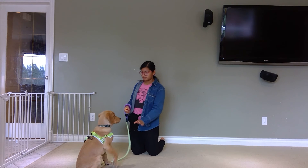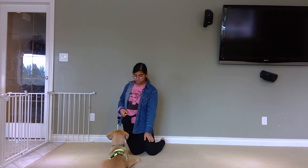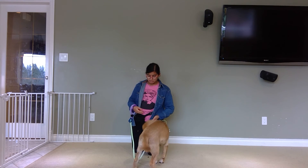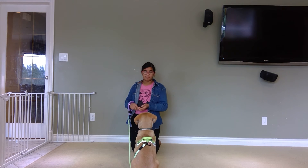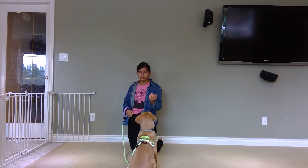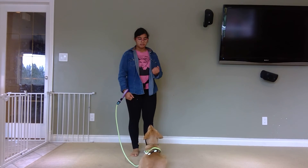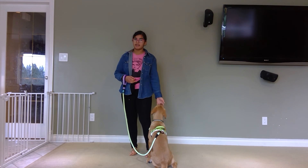We're gonna do that again. Sit, lie down — and now no treat in the hand. Stand — he does it. The trick here is that he thinks there's still a treat in your hand because he can't see it. I'll treat from my other hand. Now I'm gonna say Cooper lie down — he's in lie down, I'm gonna stand up and say stand, Cooper — and he does it. He did stand and I clicked before he sat, so we're good.